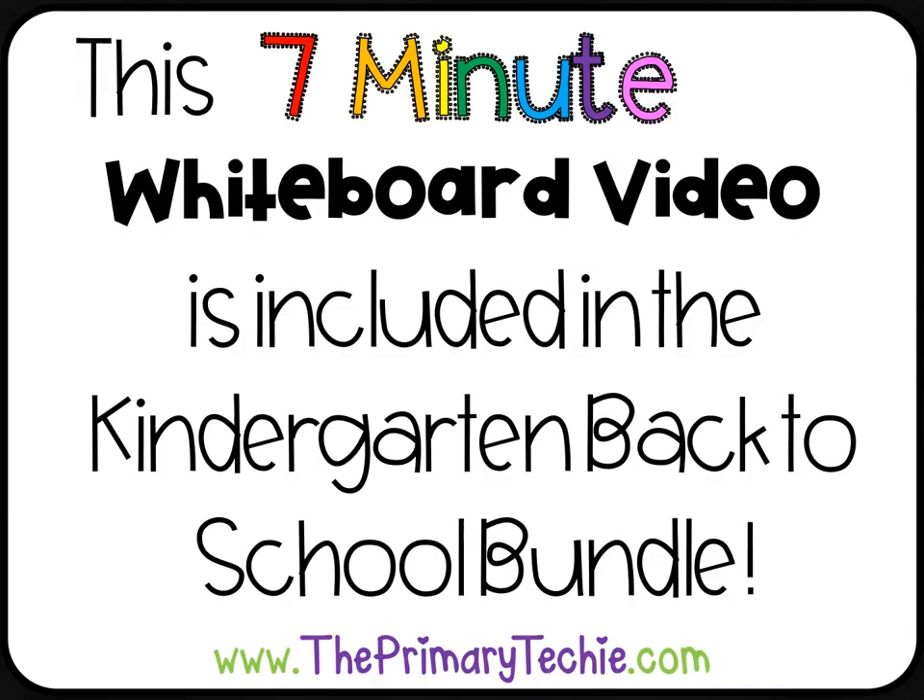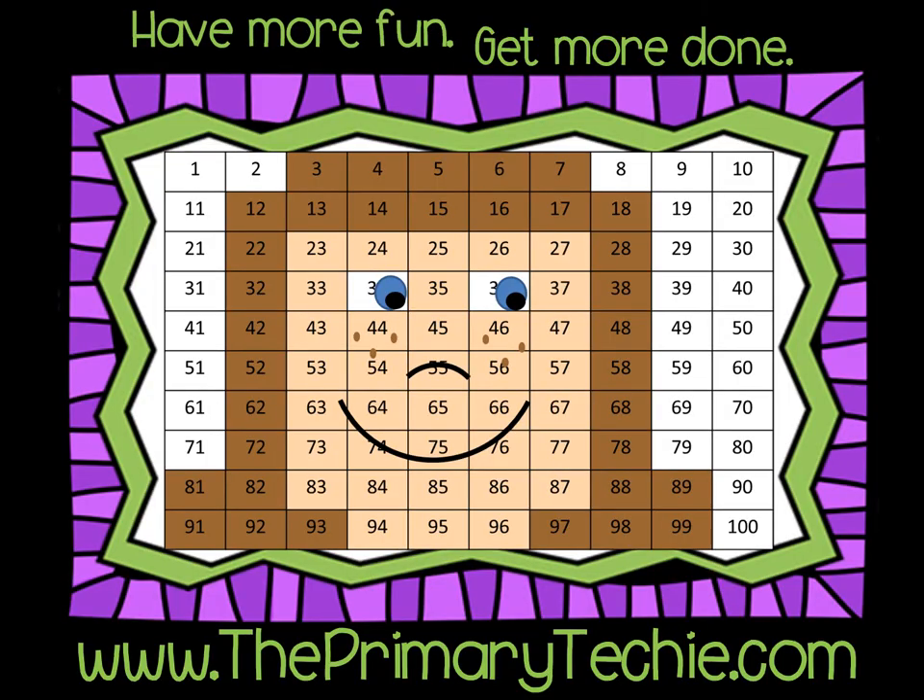This 7-minute whiteboard video is included in the Kindergarten Back to School Bundle. You can find it at ThePrimaryTechie.com. Have more fun. Get more done. ThePrimaryTechie.com.